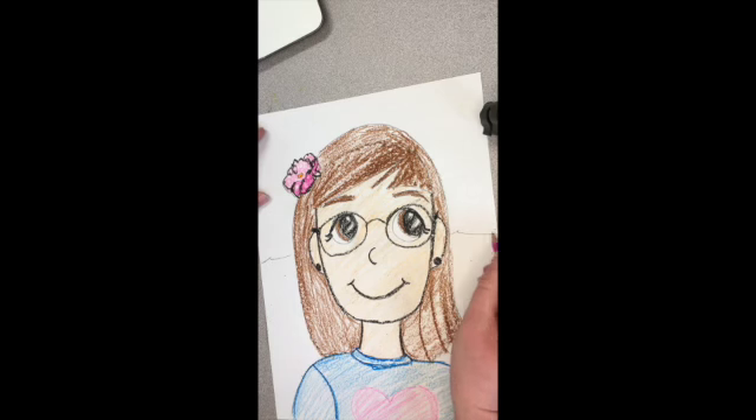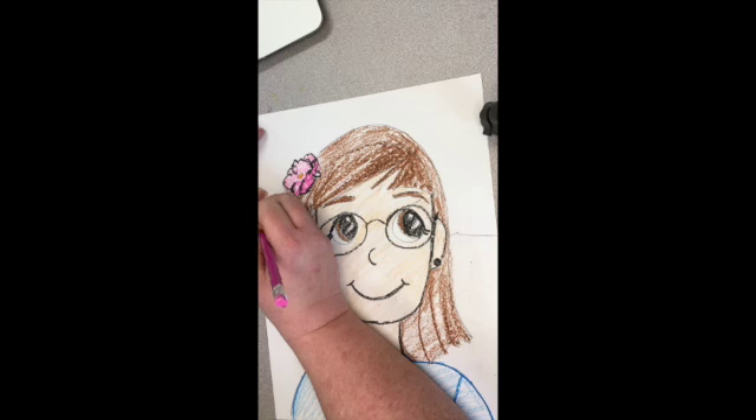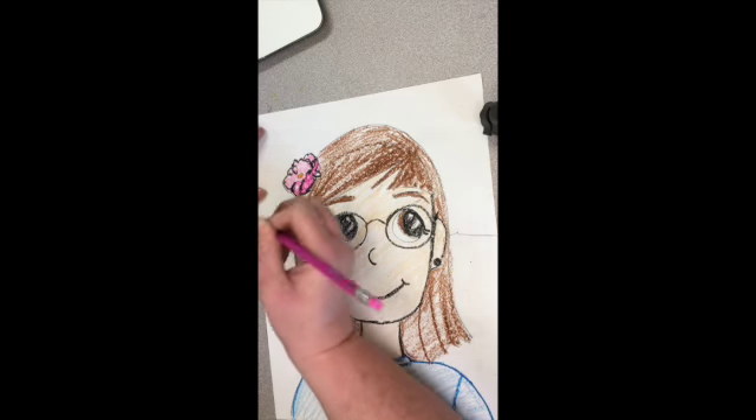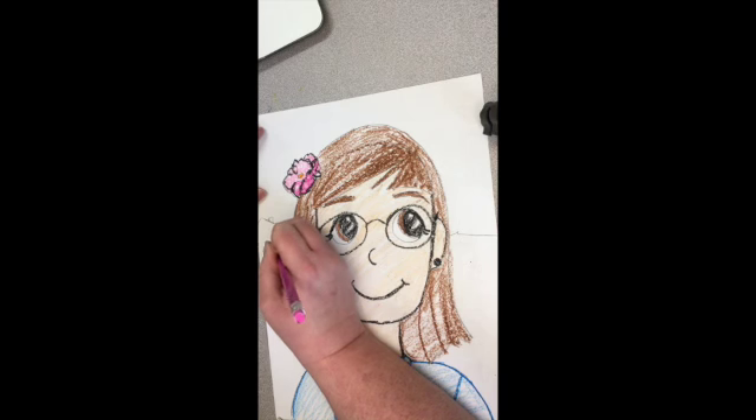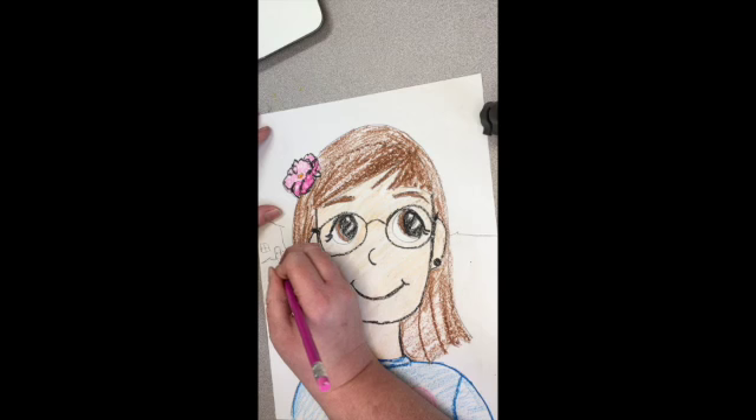First thing we're going to do is create a horizon line — that's where our land is going to meet the sky. You want to think about things that are going to tell about you. Maybe you put your house in it. It does not have to look exactly like your house; most of the time I just use a square as the symbol of a house, where you get a door and a window.